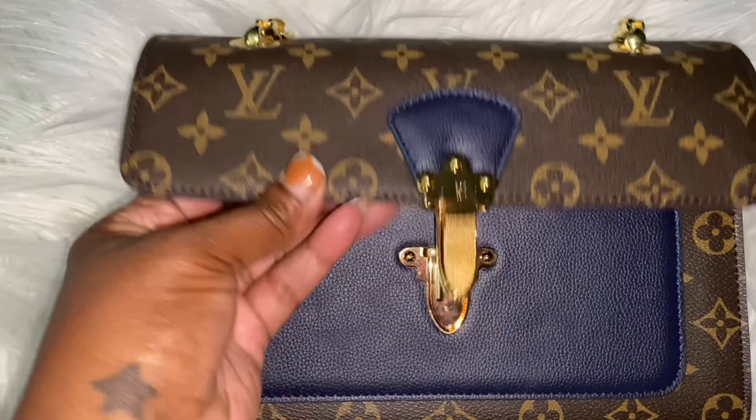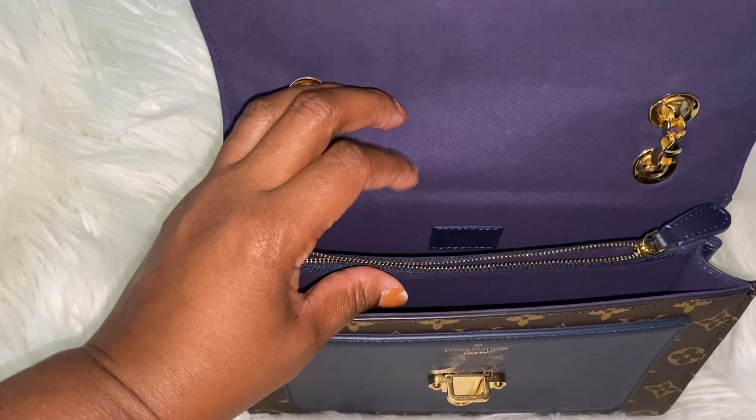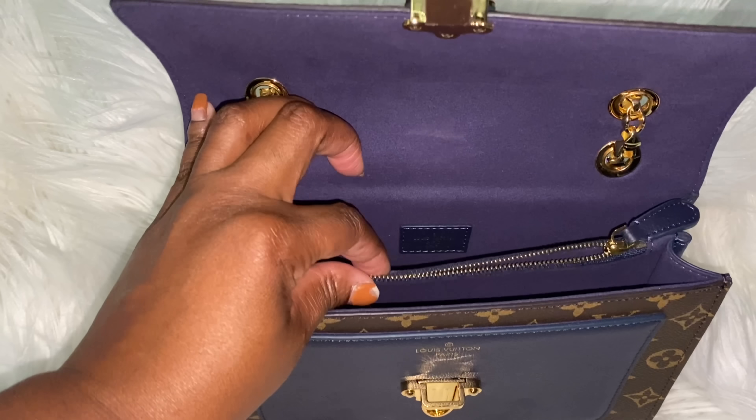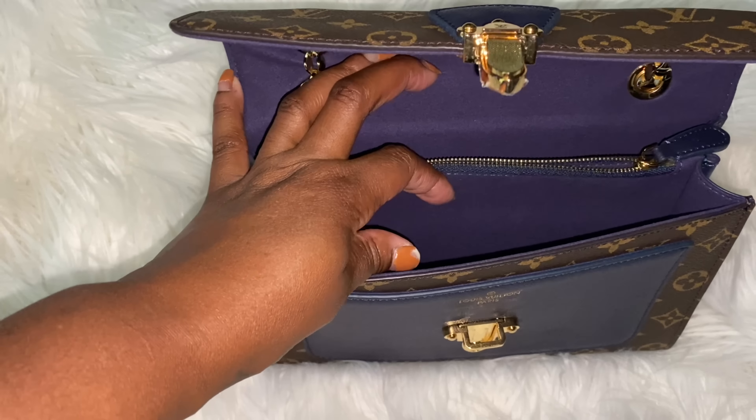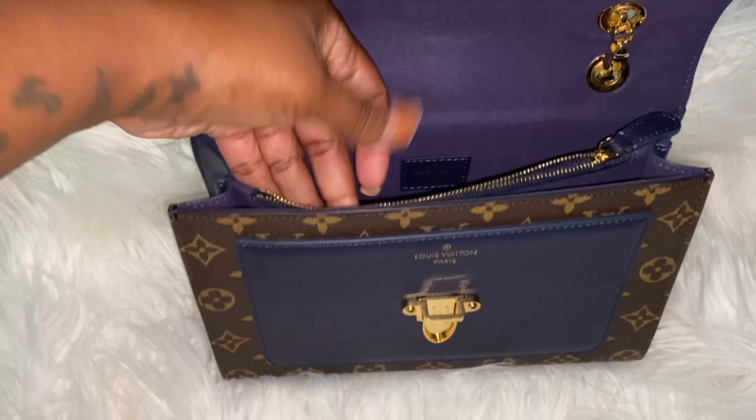I'm not gonna do it right now because I've only got one hand. We do have a pocket here, one pocket here. When we open this up, you see the inside is navy blue as well, which is very gorgeous. This blue is pretty, honey — it's bad. We also have another pocket, a slot here where you can put bills, your phone, or whatever, and then this one here is a zipper chain pocket.